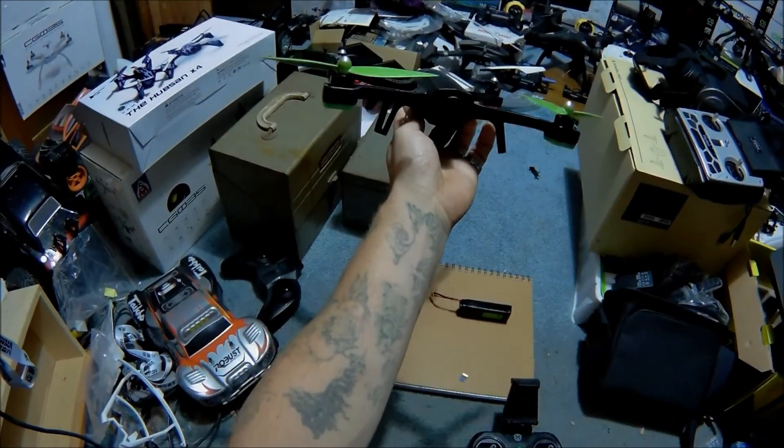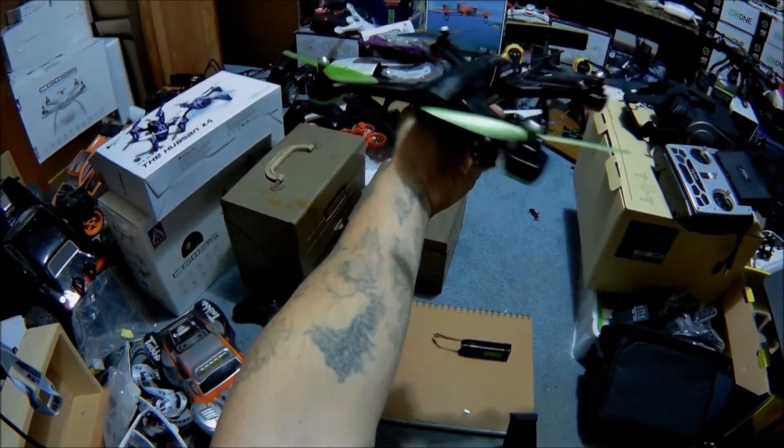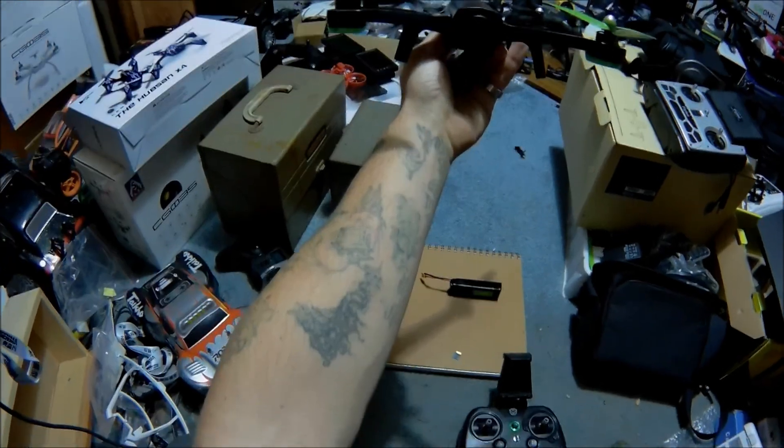Guys, I'm J-Drone. If you haven't subscribed, please do. This was the V2900 Pro from Sky Viper — GPS drone. Alright guys, take care.